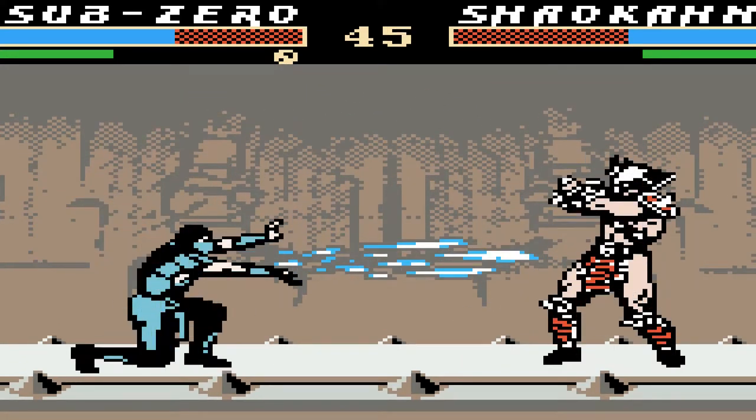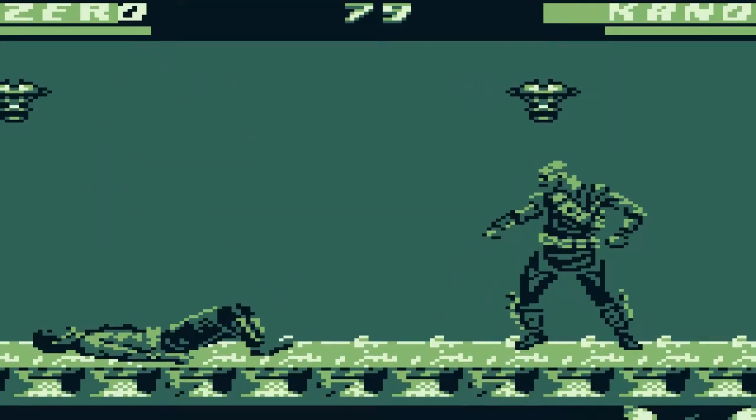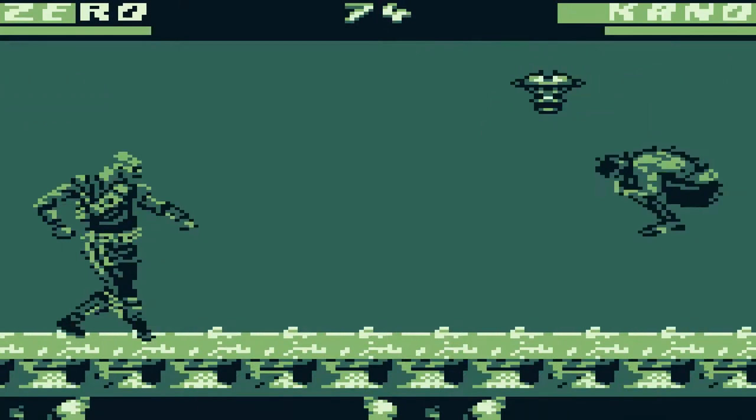If you're not convinced, let's look at the official version of Mortal Kombat 3 for the Game Boy. It's ugly as hell. The nightmares have stopped, thanks to you Z80 Artist.